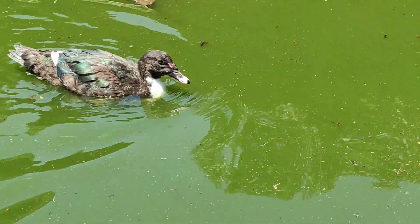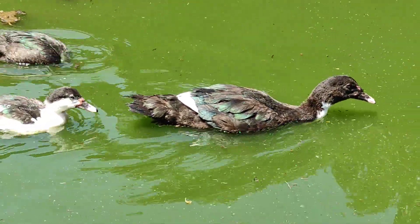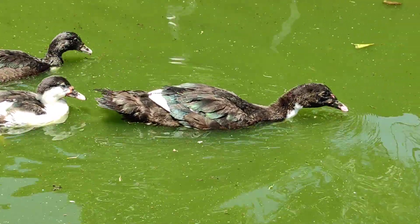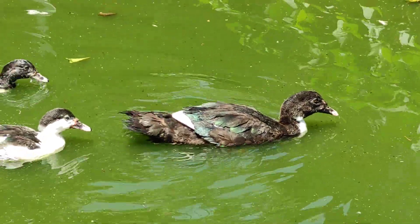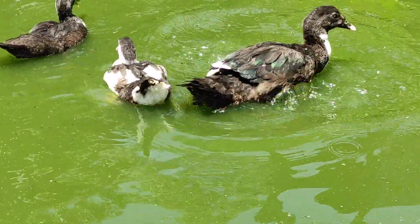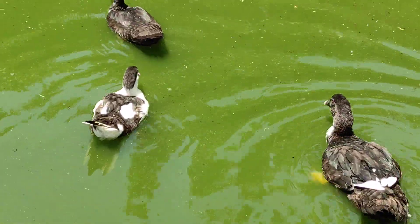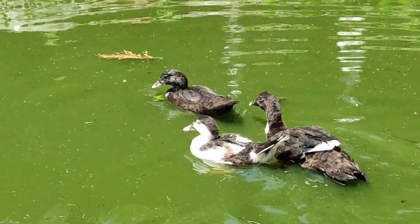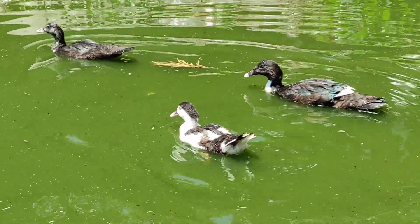They will eat some dead insects that are floating in the water. I just love looking at ducks just playing around here.